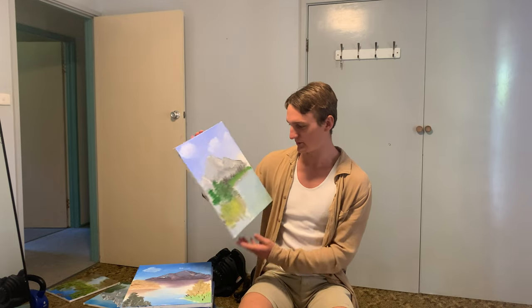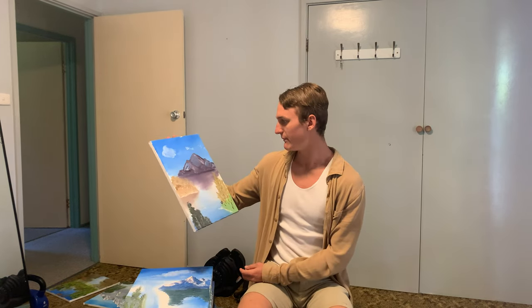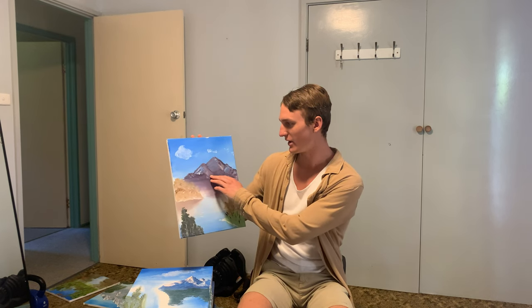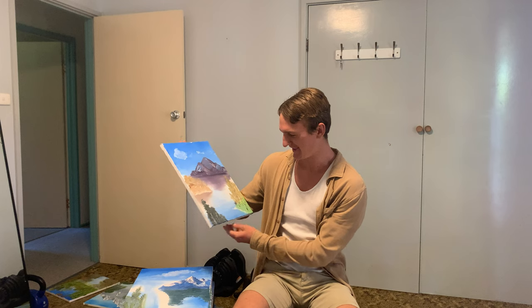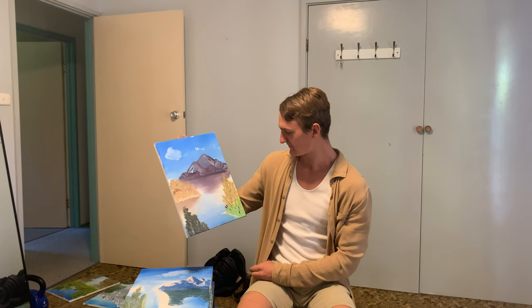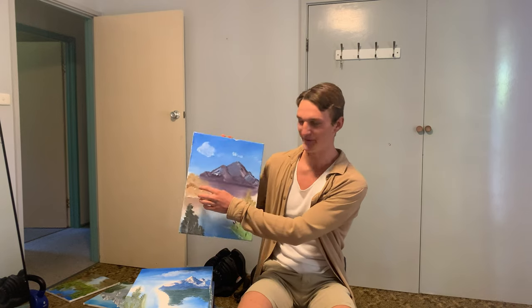This one's a bit of an improvement from the first but still not quite great. I was getting frustrated but I really wanted to get it, so I kept at it. Here you can see I've made a bit of progress — my colors aren't quite mixing right, my clouds look weird, but the reflections are all right. I'm trying to fiddle around with trees more but I don't know what that is.